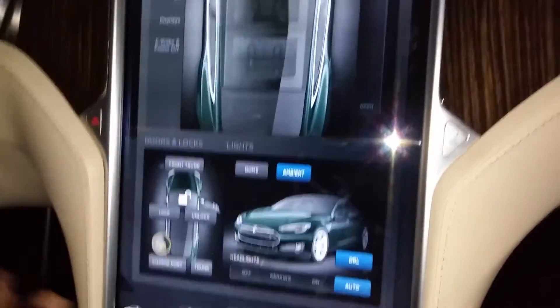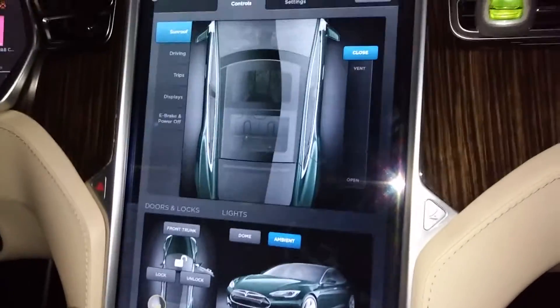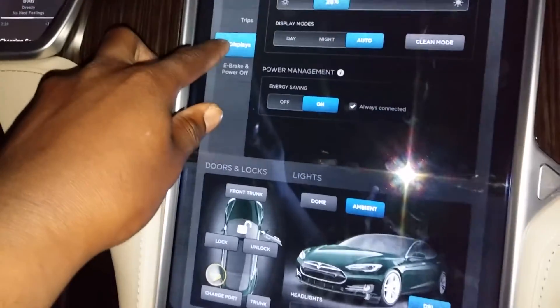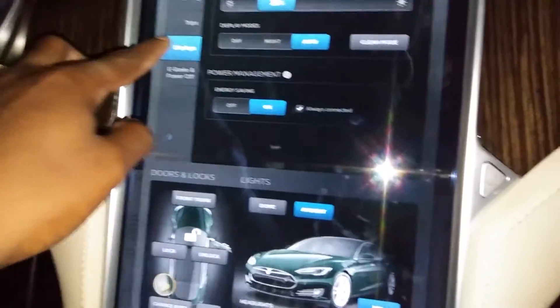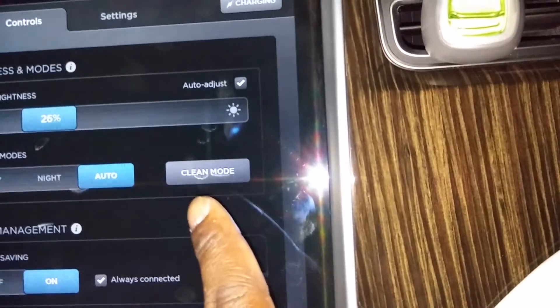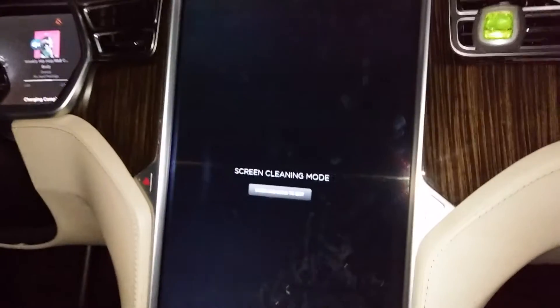Once you click on that, the first thing you're gonna see is the sunroof options to open the vent and all that stuff. But where you're gonna go is down to Display. Once you click on Display, you're looking for the button that says Clean Mode.